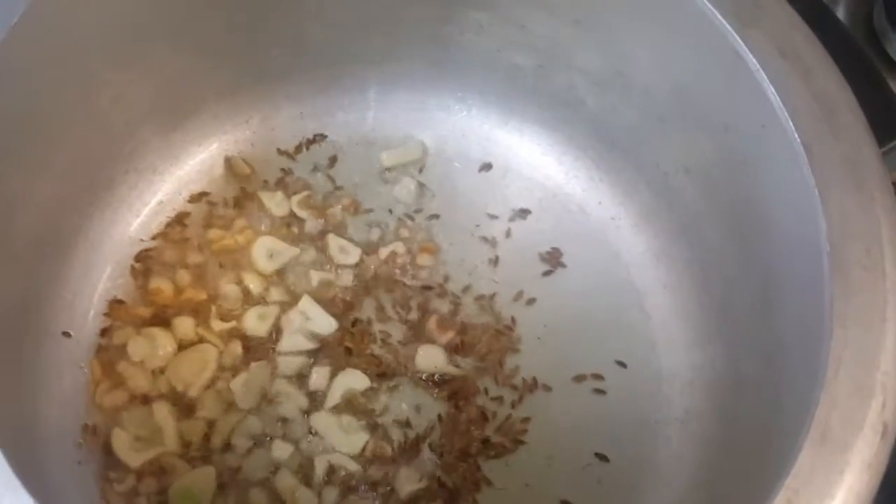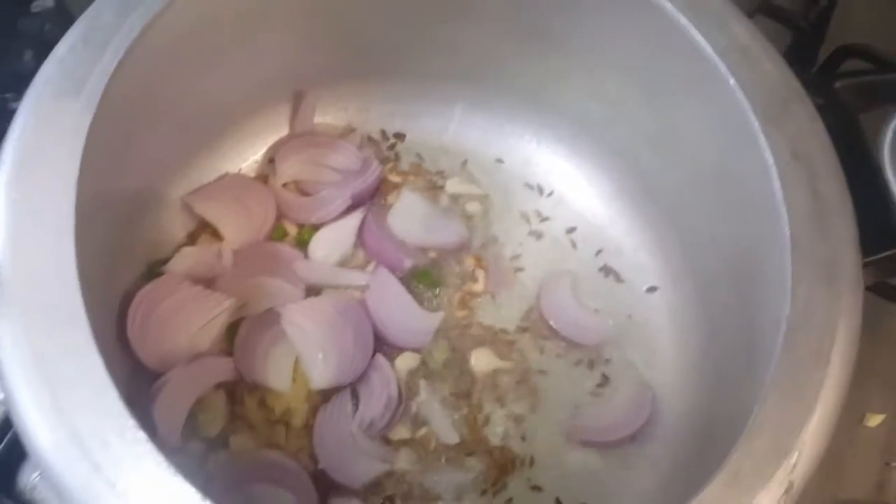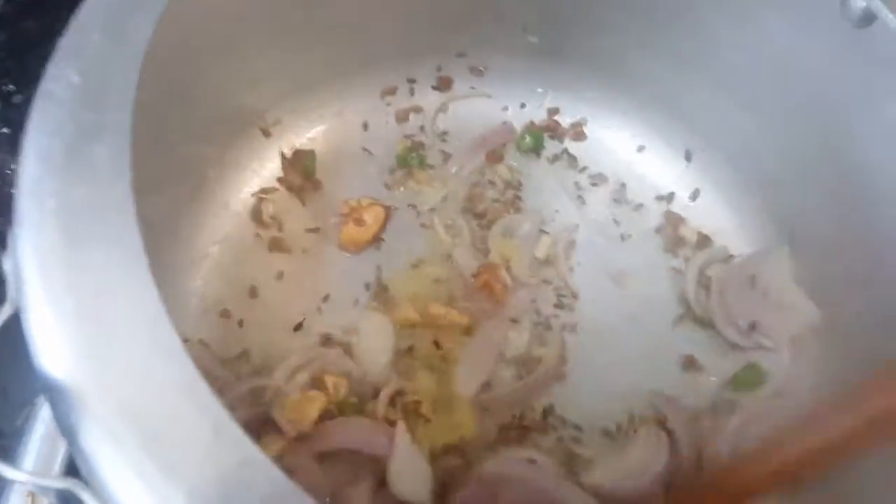Once the garlic is getting golden brown, add in the ginger and green chilies, followed by the onion. Let it turn golden brown — just stir it a little until the onion is soft.